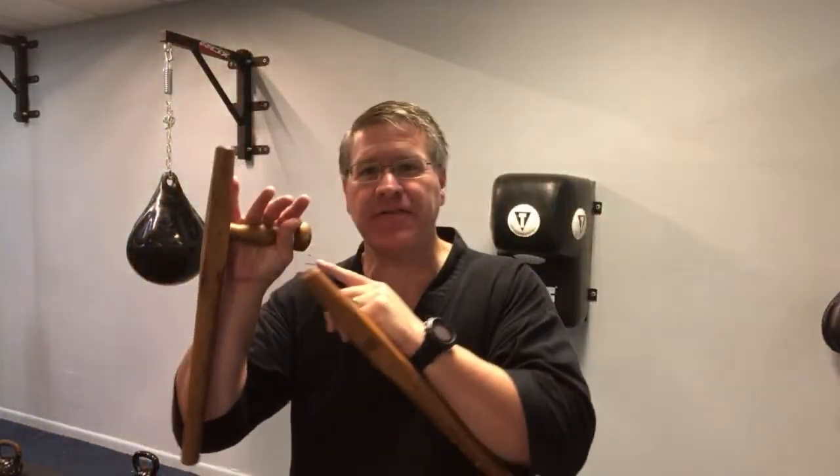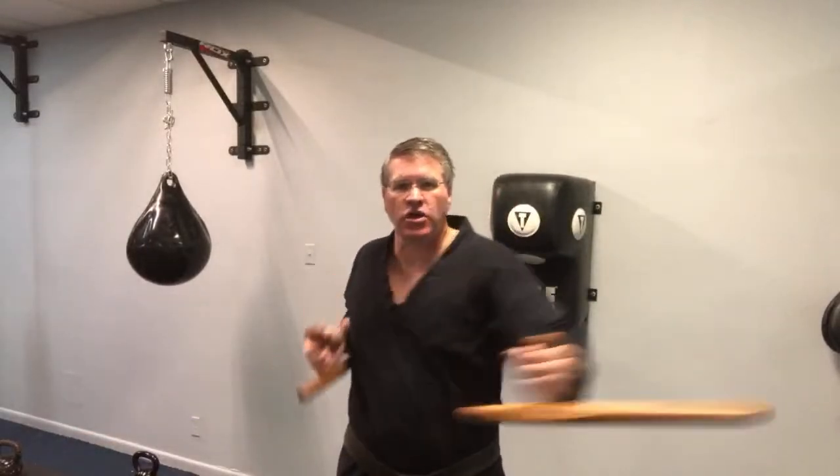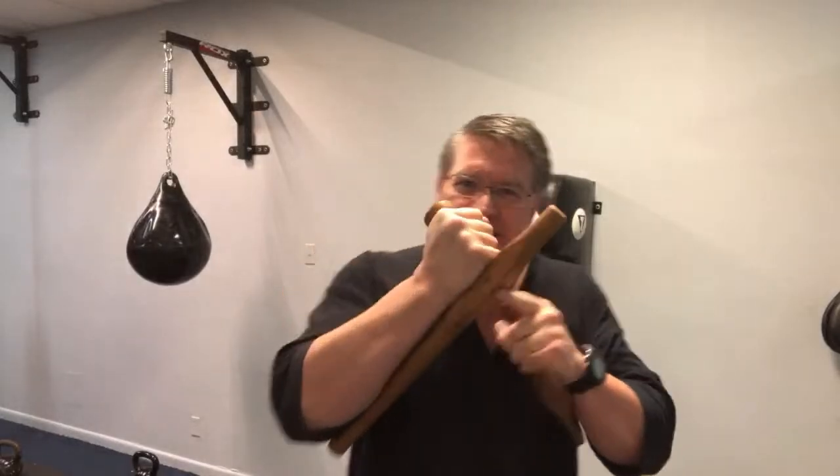In this live martial arts class, you'll discover the best weapon for street fight self-defense. In this case, it's the Japanese or Okinawan Tonfa. I like to warm up in the morning with these Tonfa because it gets the blood flowing and you start to move faster. The reason this is one of the best weapons for street fight self-defense is because it puts all your power right here in the tip when you strike.